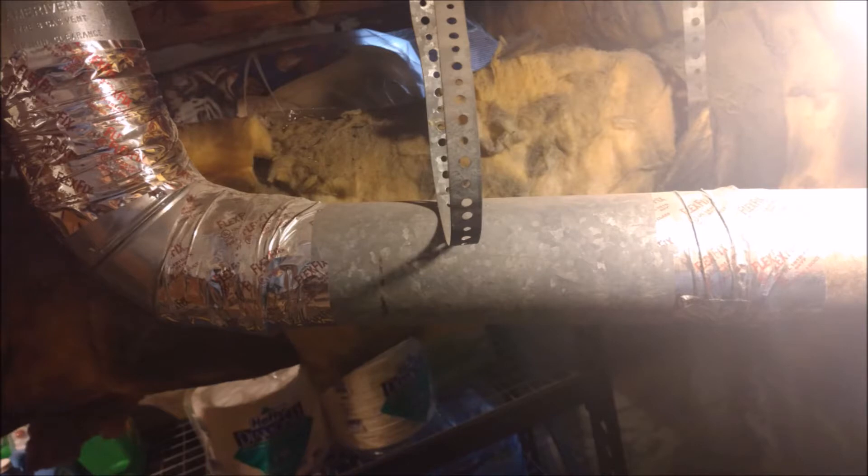I forgot to take video of the old vent pipe — here it is, single wall with duct tape. It was connected with its own pieces and not done correctly. Now we're going to continue with the vent pipe done correctly; this goes all the way up and through the roof.